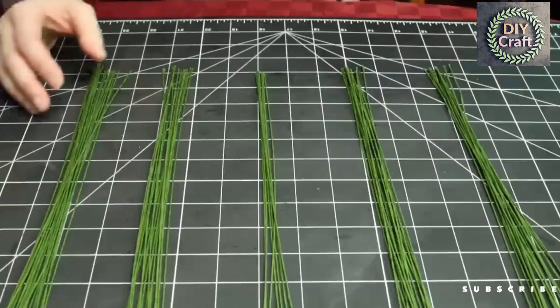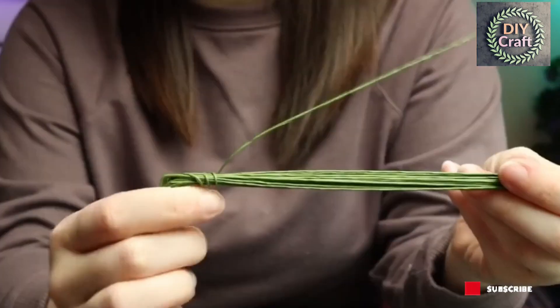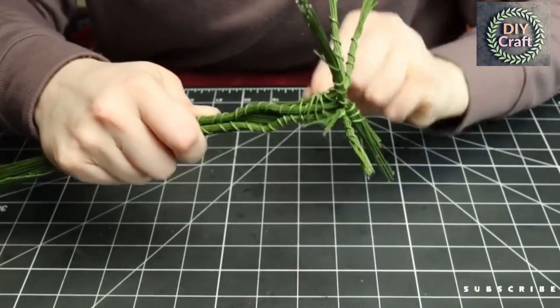We're going to start with some 22-gauge floral wire. Split it into five uneven bundles and then bend it at 90 degrees, two to three inches from the bottom. Grab one wire and wrap it a couple times up the long end, grab a different wire and wrap it a couple times down the short end, and wrap two of the bundles a few inches up.